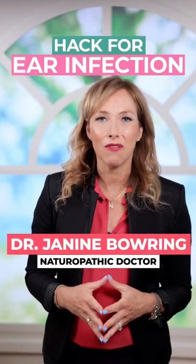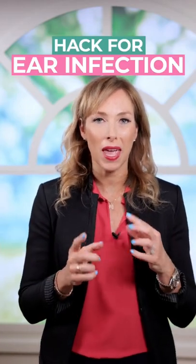I want you to do this fantastic hack for ear infections, pain in the ears, and a lot of wax as well. These are ear exercises, and all you're going to do is open up that lymph in that area.